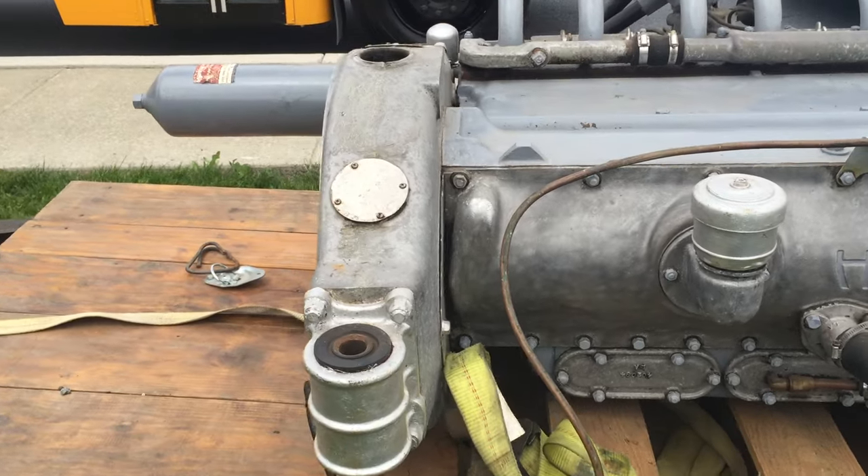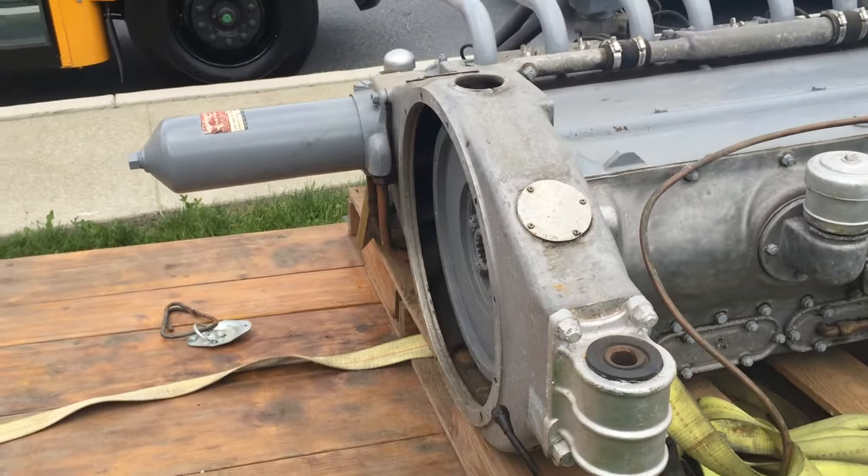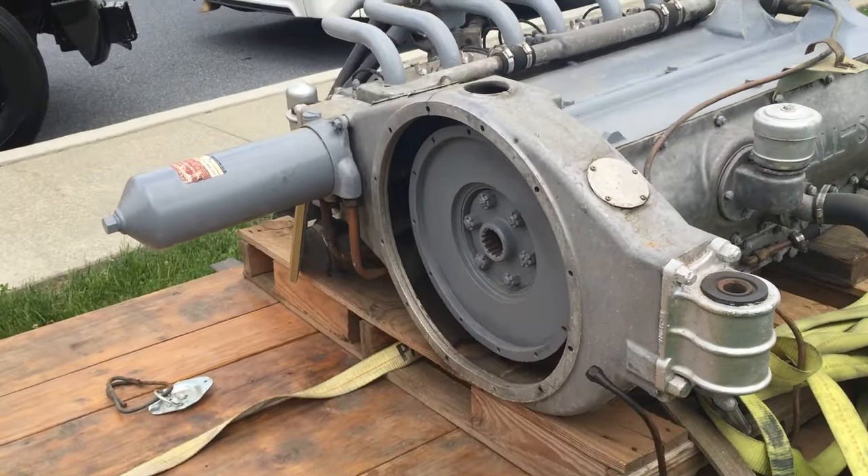The bell housing is aluminum. Here you can see the transmission hook on the flywheel.